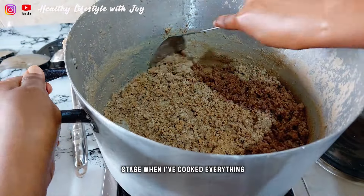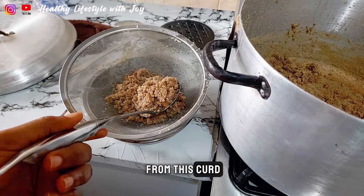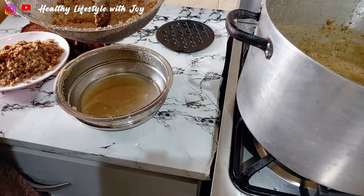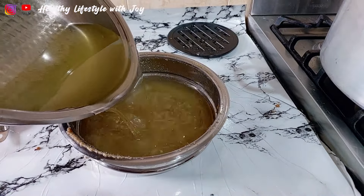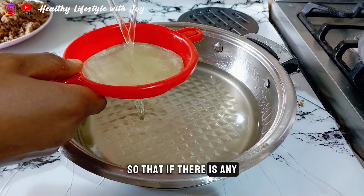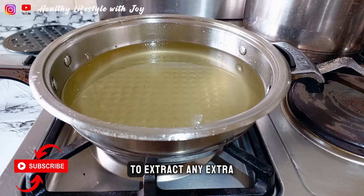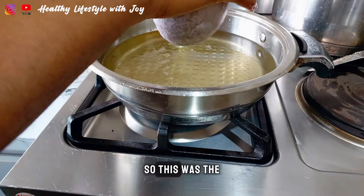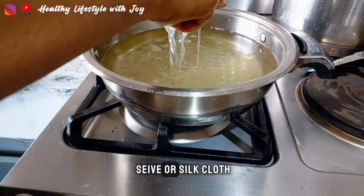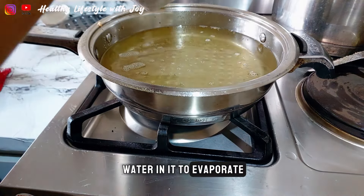This was the final stage when I had cooked everything and all the oil had been extracted. I needed to squeeze out more oil from the remaining solids. I sieved everything so that any particles would not end up in the final product. Then I cooked it again to evaporate any extra water remaining in the oil, and I also extracted more oil from the last solids using my silk cloth.